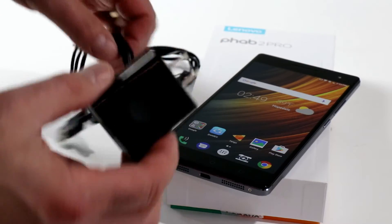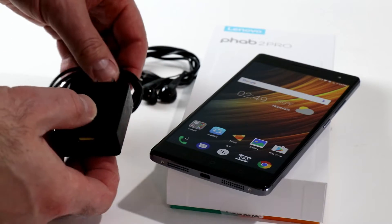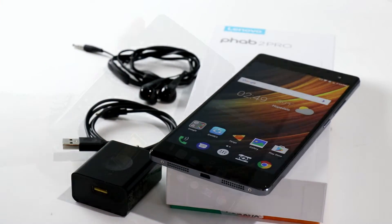And of course the AC adapter, which is a little bit large for a smartphone adapter, but gets the job done. Incidentally, the phone does support Qualcomm Quick Charge 3.0 technology.